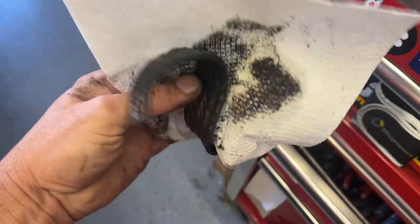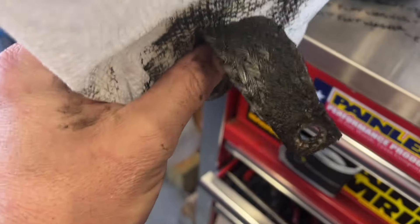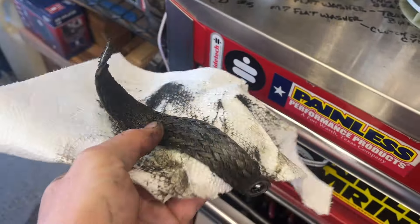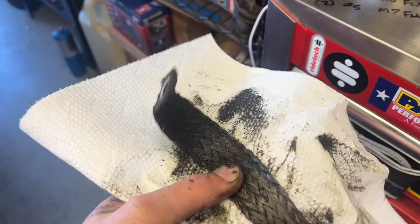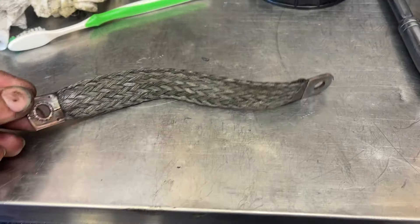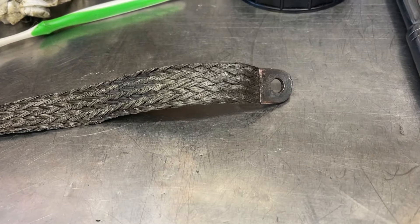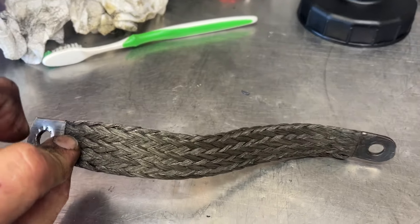This is the ground strap off of the Mondial and it's pretty nasty. I'm trying to figure out a way to clean this up, and it just so happens I think I have the perfect product to do it. A little elbow grease and some Super Clean — very nice.